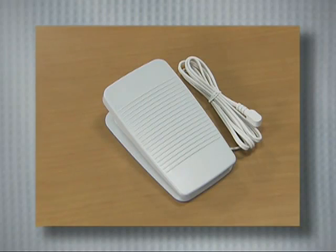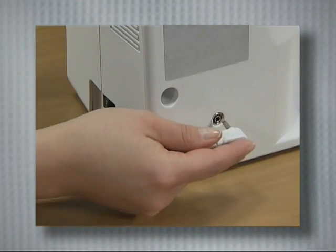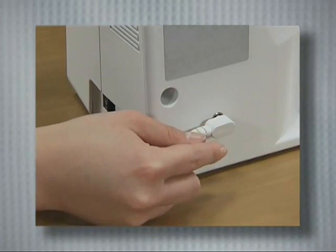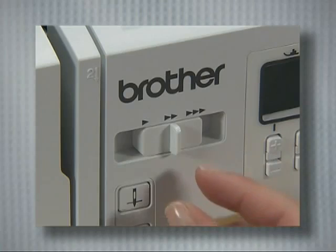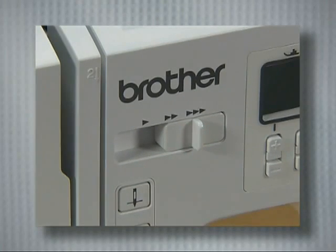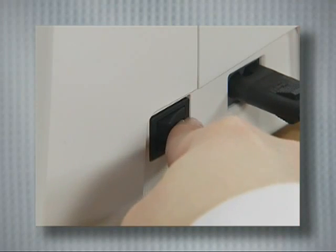If you use the foot controller, insert the foot controller plug into its jack on the rear side of the sewing machine. Slide the sewing speed controller to the right, then turn on the power and wind the thread by pressing the foot controller down completely.